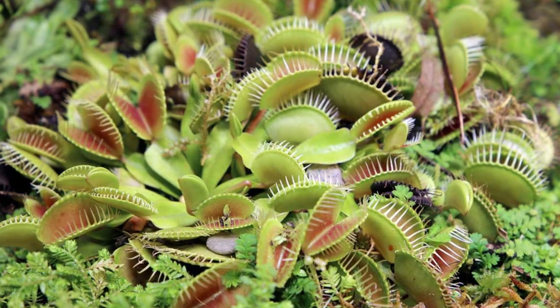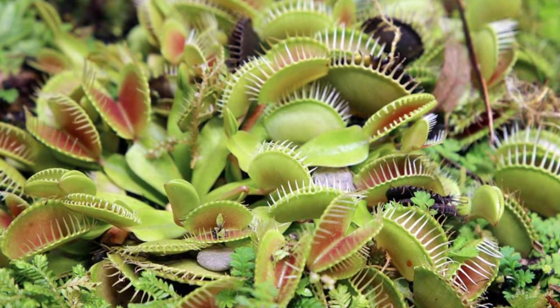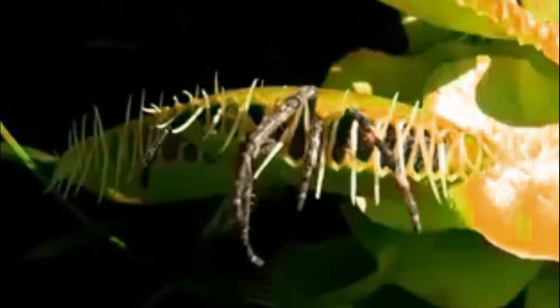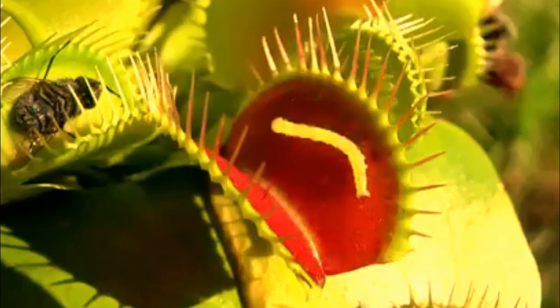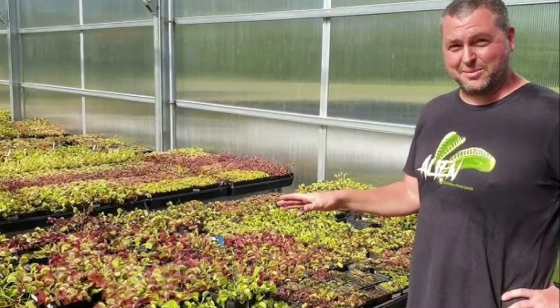The Venus flytrap's carnivorous adaptation evolved as a response to its nutrient-poor habitat. By supplementing its diet with the nutrients gained from consuming small animals, the plant is able to thrive in environments where other plants struggle to survive. This unique feeding behavior has made the Venus flytrap a subject of fascination for botanists and nature enthusiasts around the world.